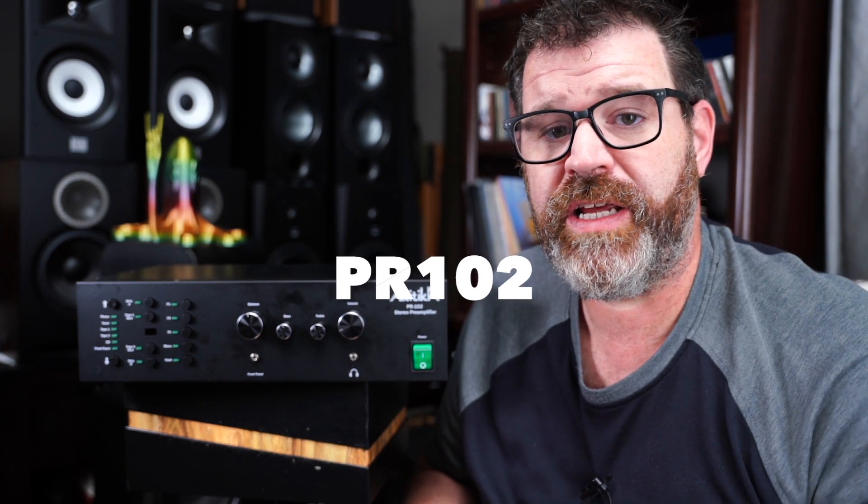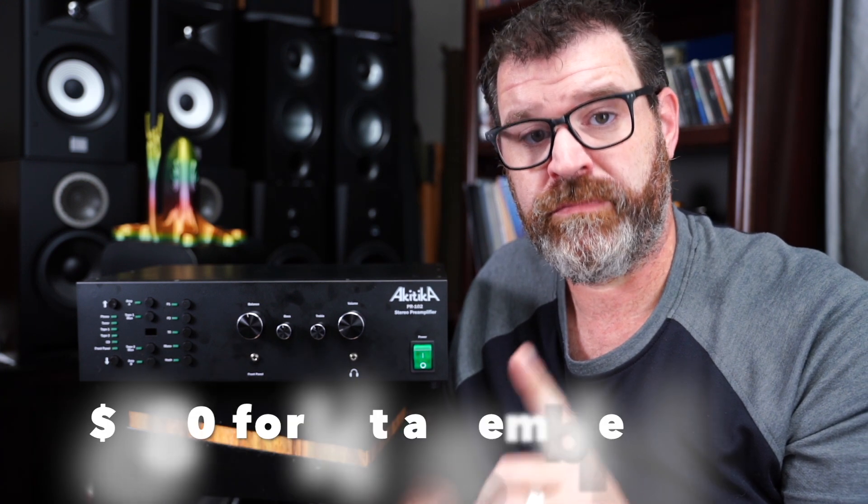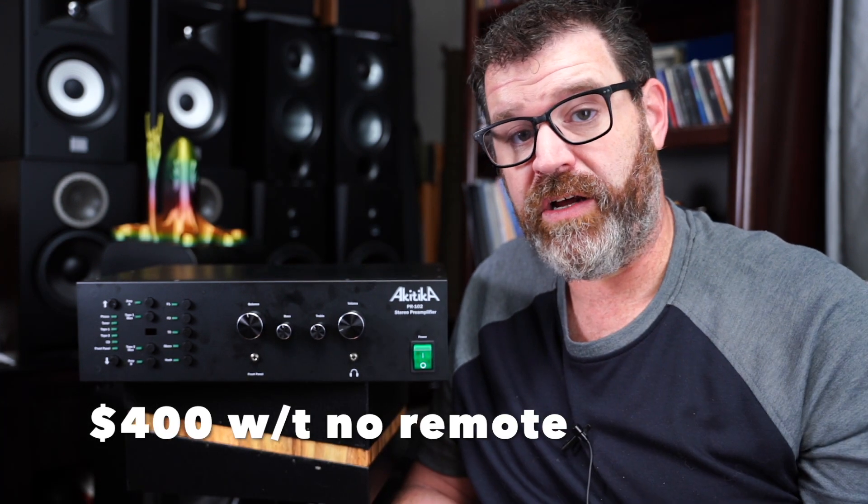The PR102 is a preamp — it's a kit, but you can also get it assembled, so really one should just look at this as a preamp. Even having it assembled, it is a very fair price. The kit is $480 with the remote, or $680 to have it assembled. That's only $200 more, and trust me, I assembled this thing, so I know how long it took. If you don't want to take on this project, $200 is a fair price — it probably takes six to eight hours to put together if you're skilled. Without the remote you save $80, so it's either $400 or $600 plus shipping.